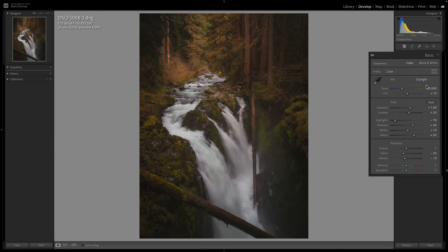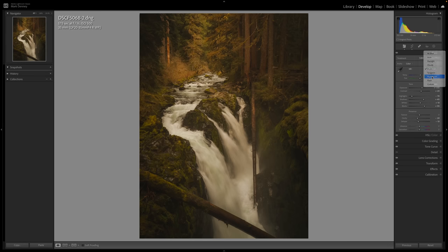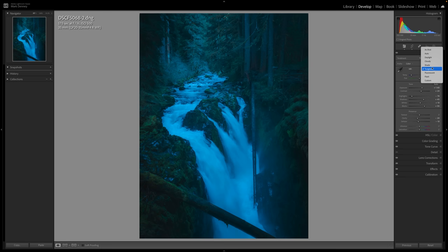There are also a bunch of different presets. Daylight will make it warmer at 5500K; cloudy is at 6500K; shade is at 7500K — so as you go from daylight to cloudy to shade it gets warmer and warmer. Fluorescent gives a much cooler color temperature at 3800K, and tungsten is the coolest at 2850K. You also have flash and custom options available.